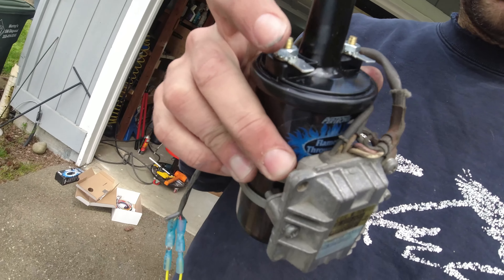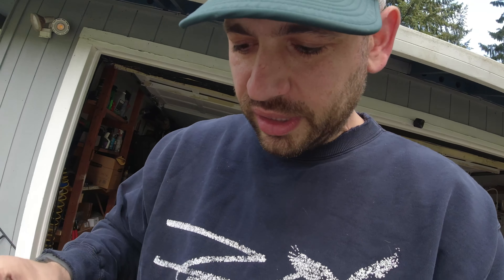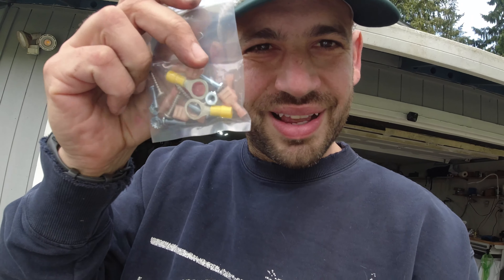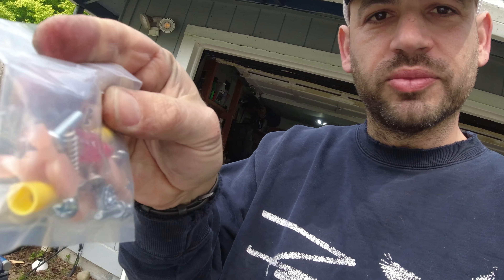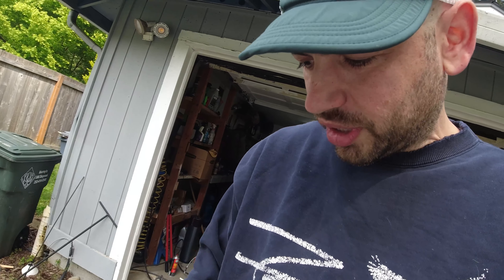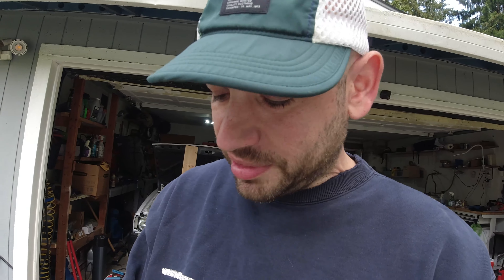The Pertronix system is pretty great because it gives you these tabs to go onto your blaster coil and they give you all the connections you need. These aren't like the best connections, but the cool thing is they give you little receivers in your bag of your Pertronix kit to plug into your blaster coil tabs. So hooking up the Pertronix to this is going to be super easy.